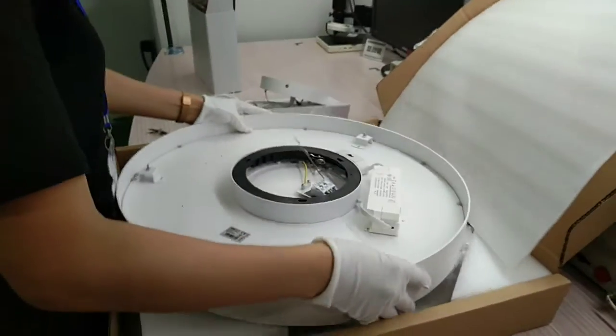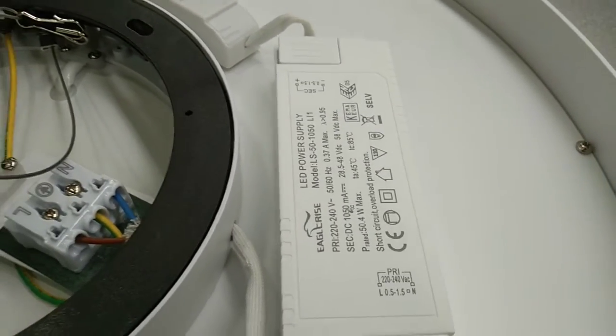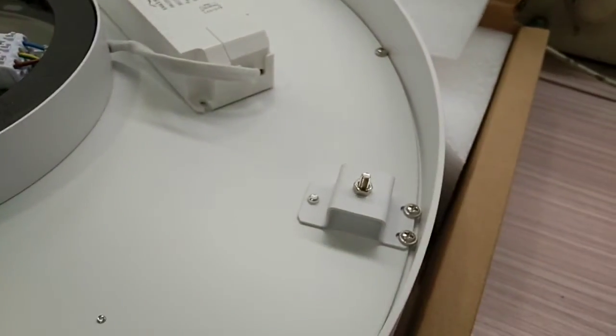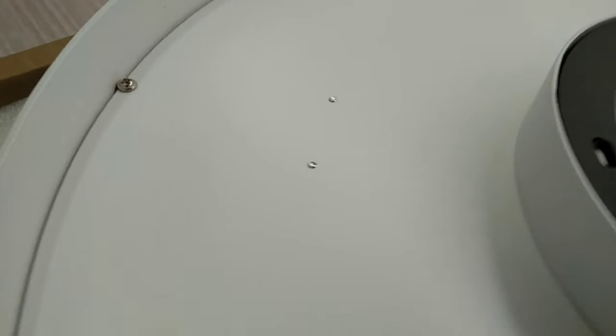We use Iglera as the driver, a famous brand — PF 0.95, flicker free. All products pass UV, CB, EMC, and LVD certifications. You can look at the details — exquisite workmanship. This product offers two color temperatures: 3000K and 6000K.